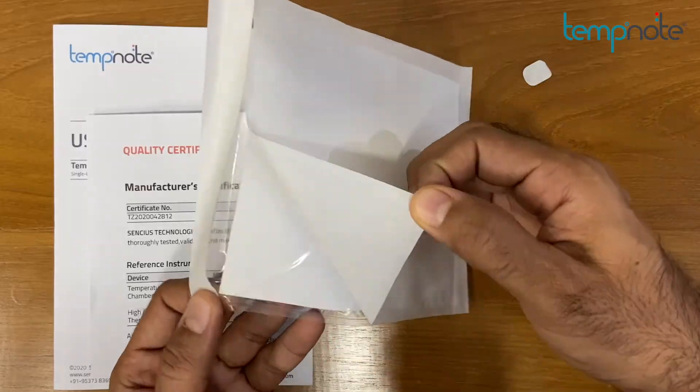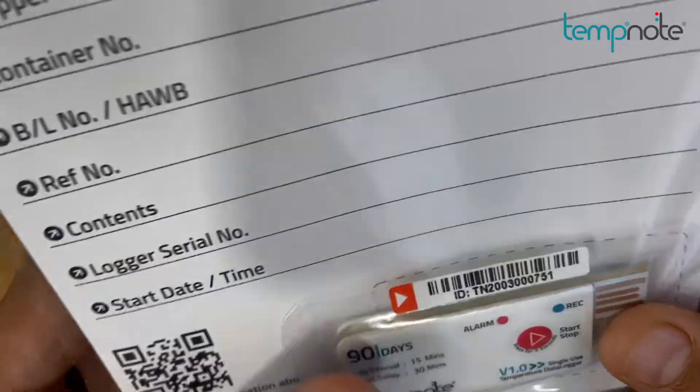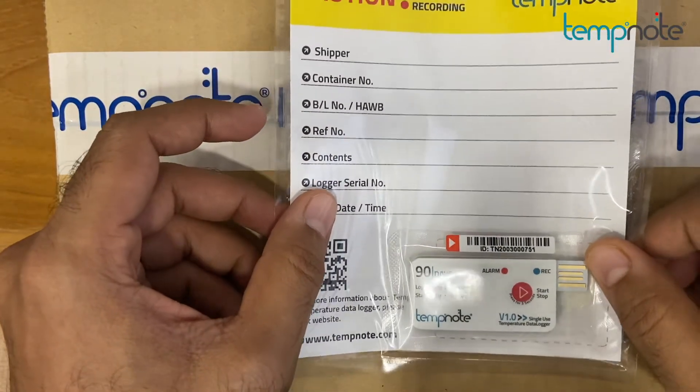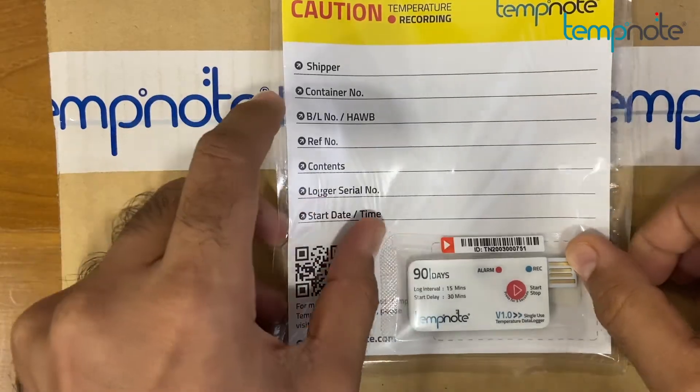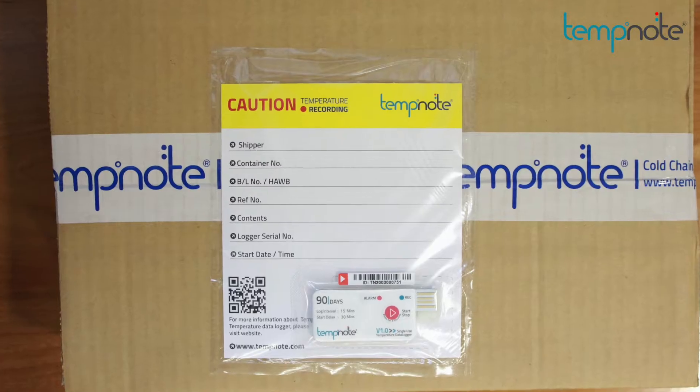Peel off the white paper from the backside of the bag. Affix the sticker bag, which contains TempNote V1, to the product box or inside the reefer container. TempNote V1 is now capturing temperature data with date and time stamp for the entire transit time up to 90 days.